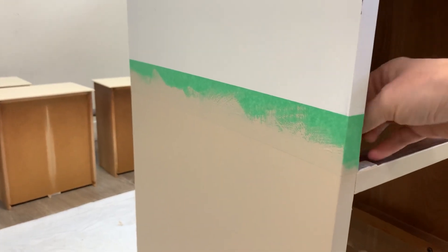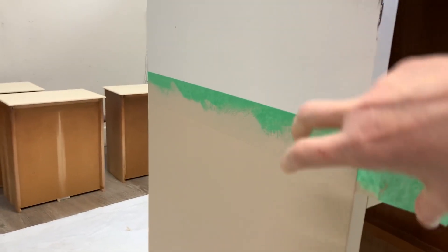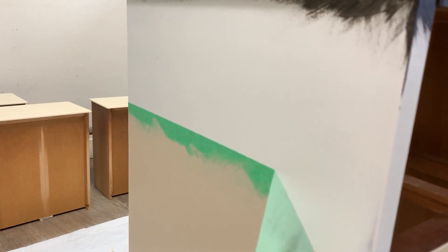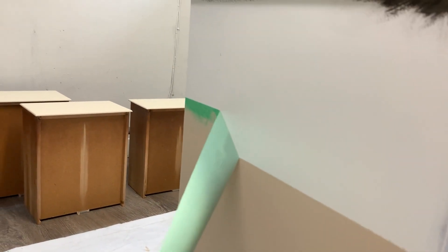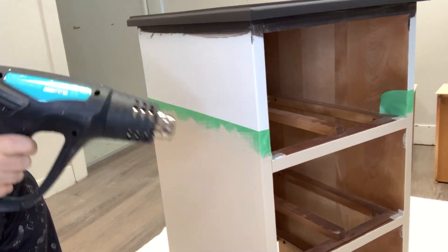After that work day I was tuckered out, called it a day and went to bed. I came back the next morning after all the paint was dry sitting overnight, removed the green painter's tape, and look what happened — it peeled off little bits of paint.